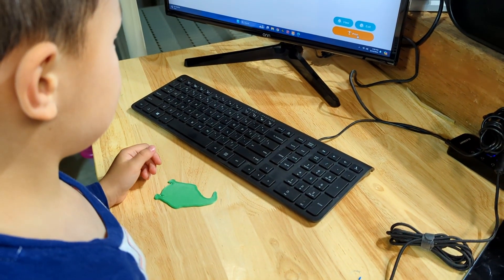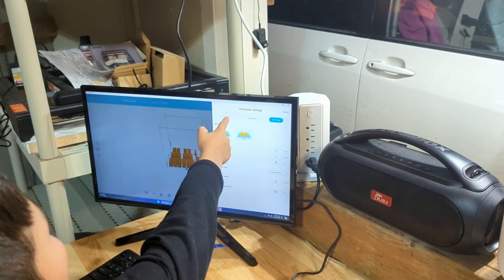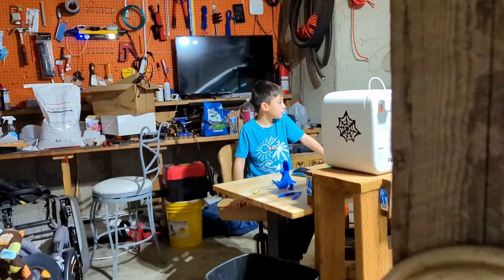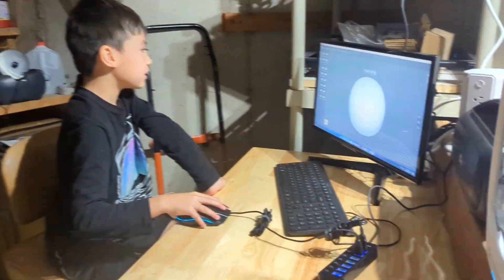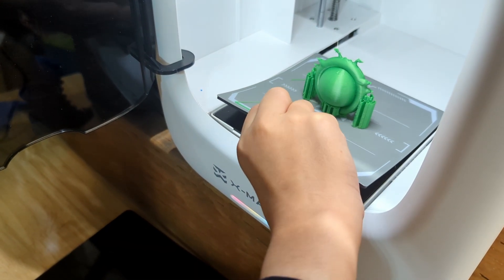Sometimes I'll come down to the garage and I'll see all my boys huddled around the printer. They know how to use the software on their own — I have not taught them anything, I haven't told them what to do. This guy here, I came in one day and he found some design software and designed this little alien bug. I don't even know what software he used to do it.